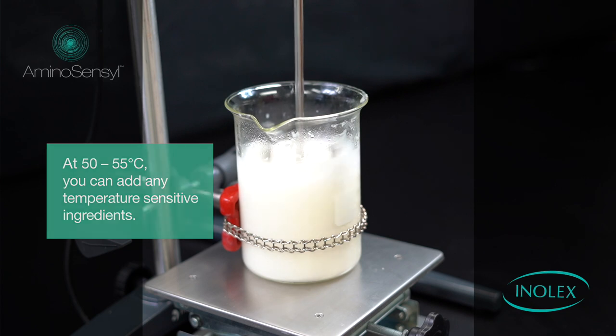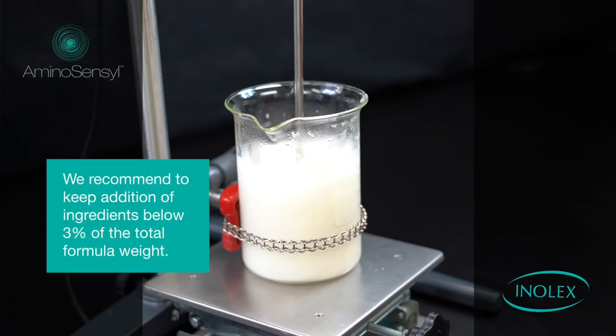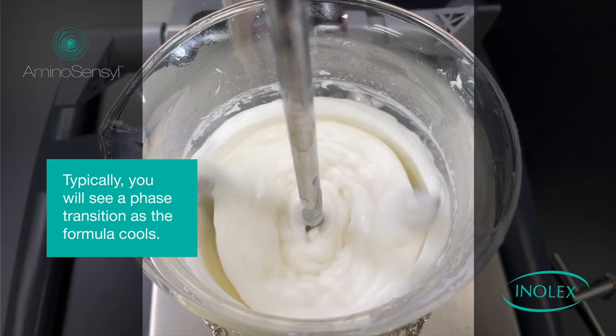At 50 to 55 degrees Celsius, you can add any temperature-sensitive ingredients. Take care to limit the amount of ingredients added during cooldown, as this can affect viscosity and high-temperature stability. We recommend keeping the addition of ingredients below three percent of the total formula weight.